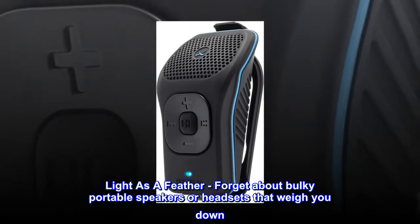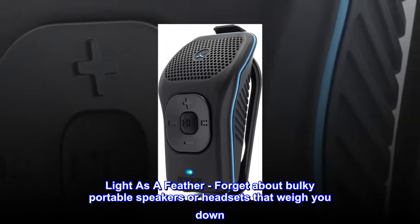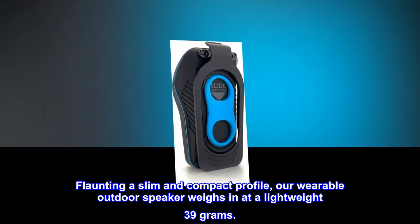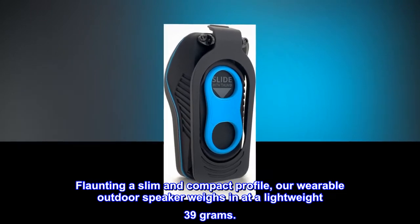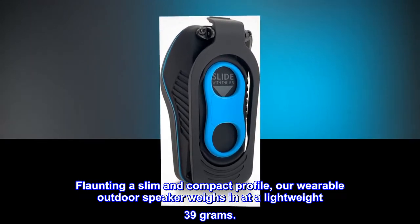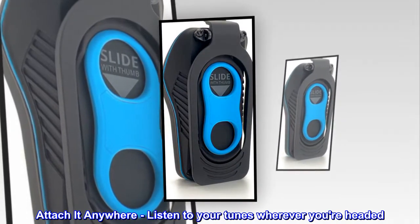Light as a feather — forget about bulky portable speakers or headsets that weigh you down. Flaunting a slim and compact profile, our wearable outdoor speaker weighs in at a lightweight 39 grams. Attach it anywhere and listen to your tunes wherever you're headed.